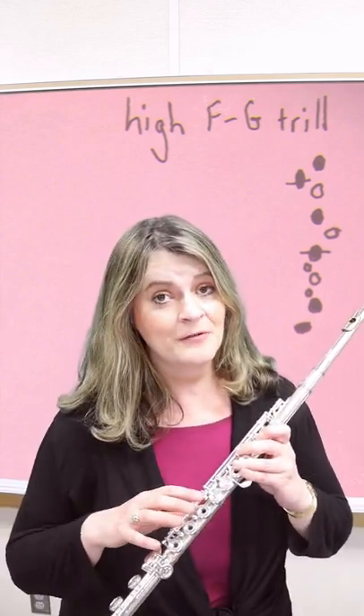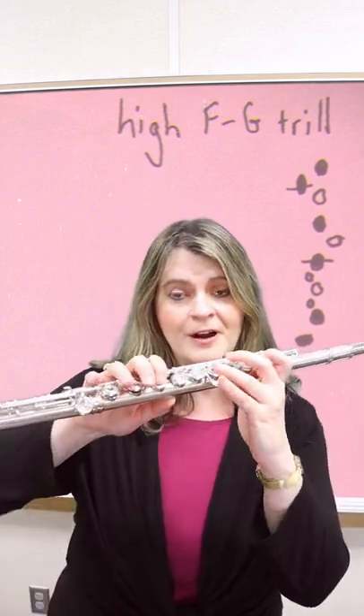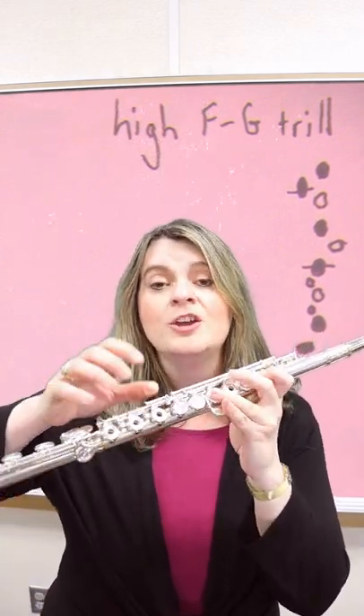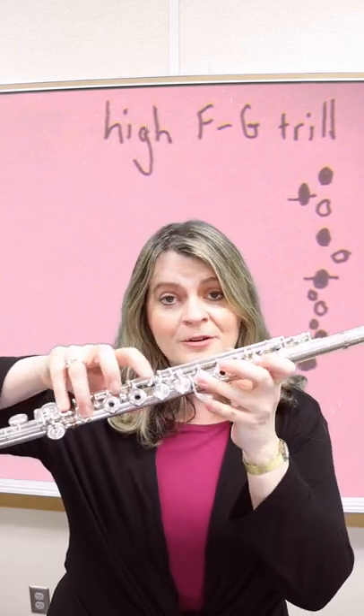A few weeks ago I showed you my favorite way to play a high F to high G trill. It's not the default where you finger high F and then trill with your thumb. You add your right hand third finger and trill with both your thumb and your right hand first finger.